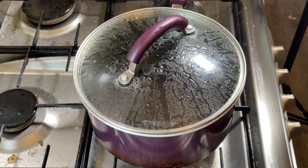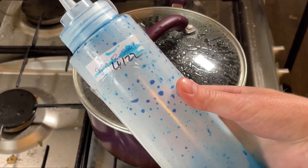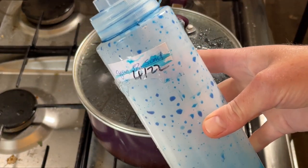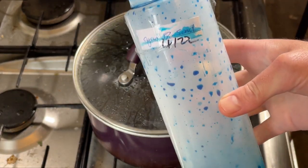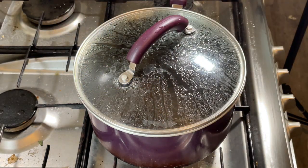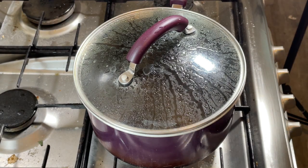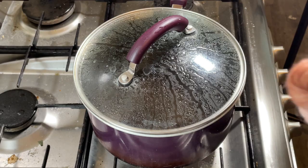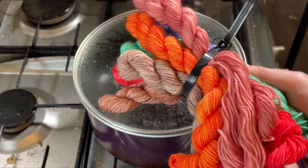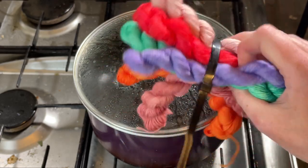Hi everybody, I'm Amy from From the Cauldron, and in today's episode of Dye Time I want to use up the rest of this cyan stock solution that I made in April 2022 - it's quite old. When I get new dyes I like to dye up 10 grams of yarn just to test what the dyes look like, so I've got a whole bunch of them and I'm slowly going through these to over-dye them.